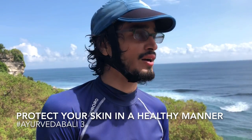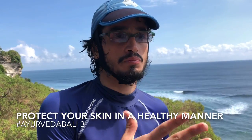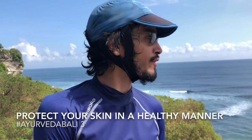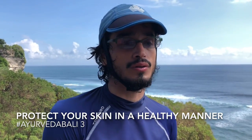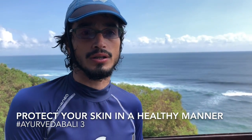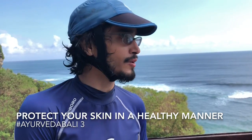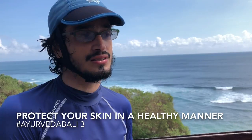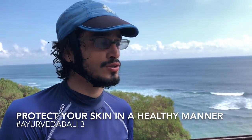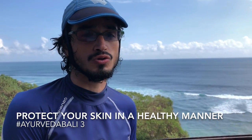In Ayurveda we consider our skin a second mouth, so we don't use sunscreens that are petroleum-based or have those kinds of derivatives. Usually when I go surfing in Brazil I go early in the morning, so there's not much problem about the sun. But here, because of the tides, I arrived to surf around close to noon.